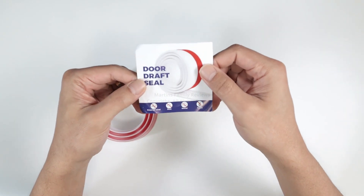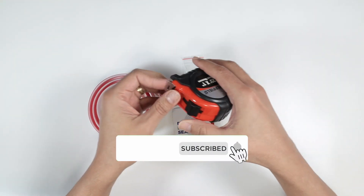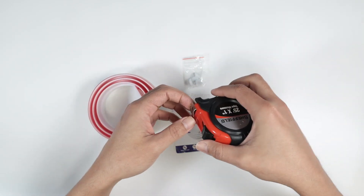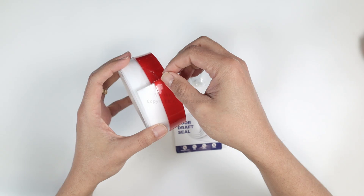It's interesting because you can keep out wind, dust, sound, and insects. Installation is very easy — you just need a measuring tape. You measure your door, then cut it to the correct size and you're ready to go.